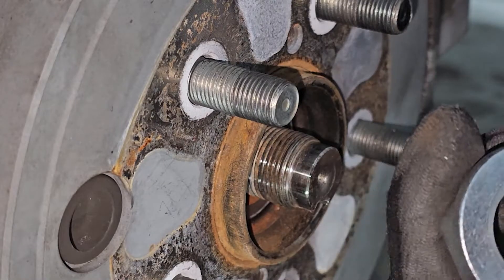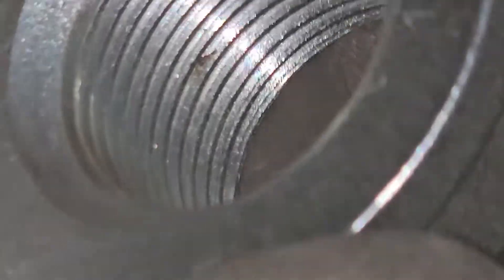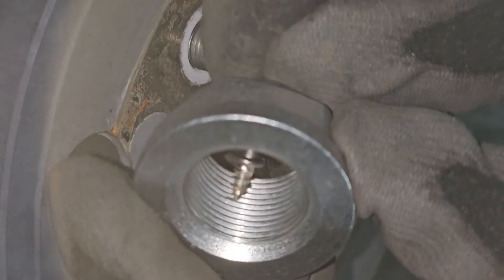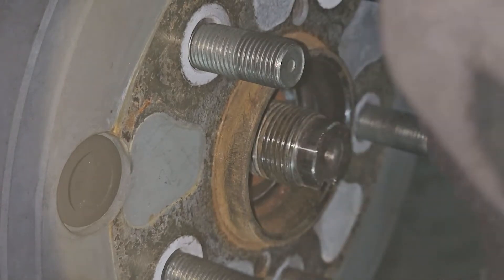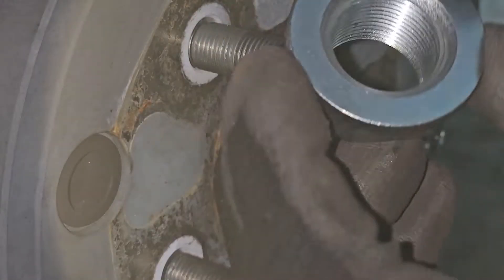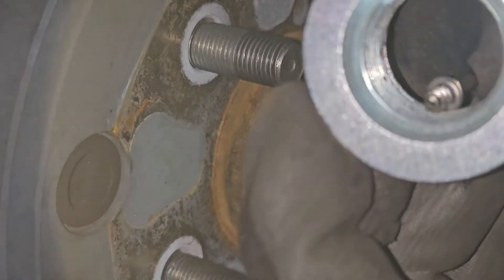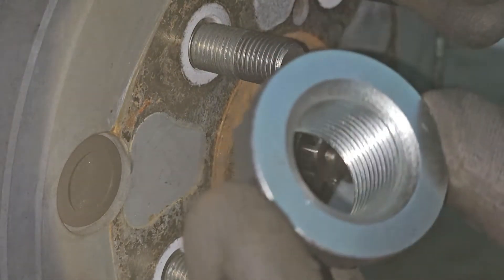I'm not putting this on yet — this is a brand new one. Look at that — what the heck? It's brand new. Is that messed up or just dirty? There we go, I got it. So this is brand new because the last one had corrosion. Brand new, clean axle nut.